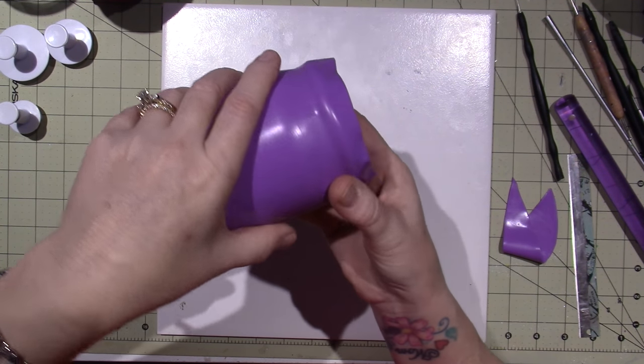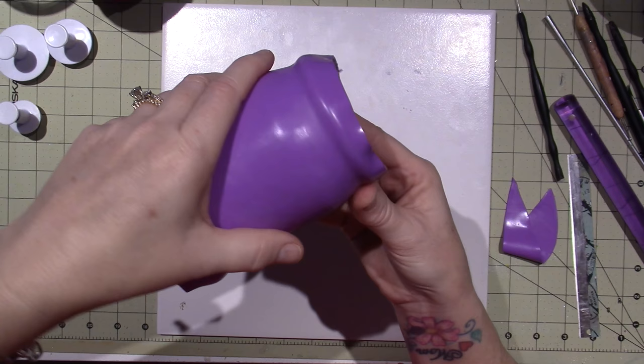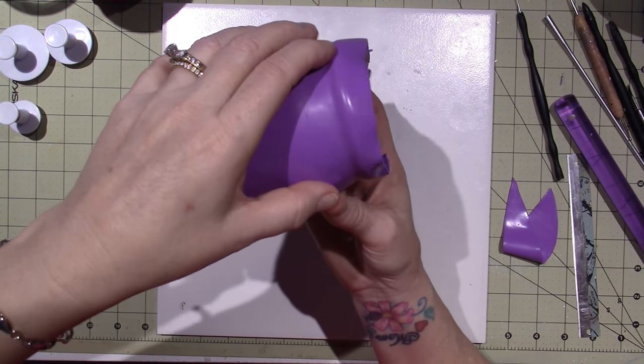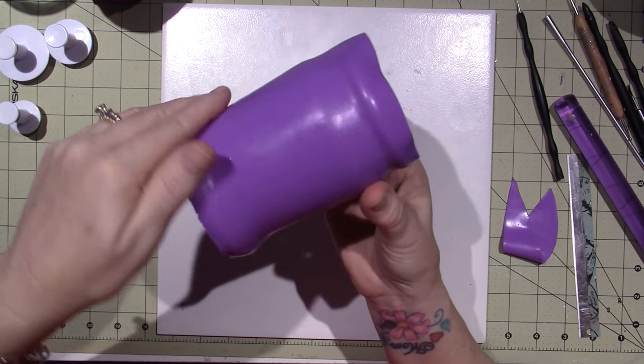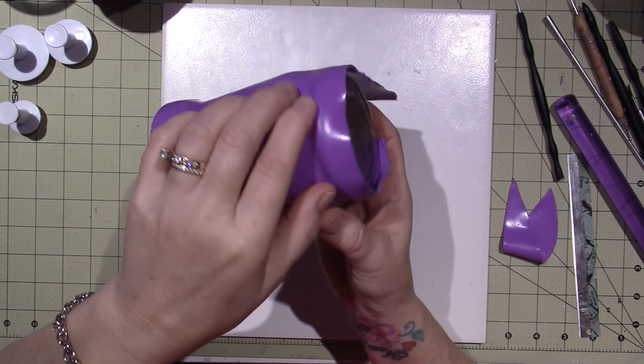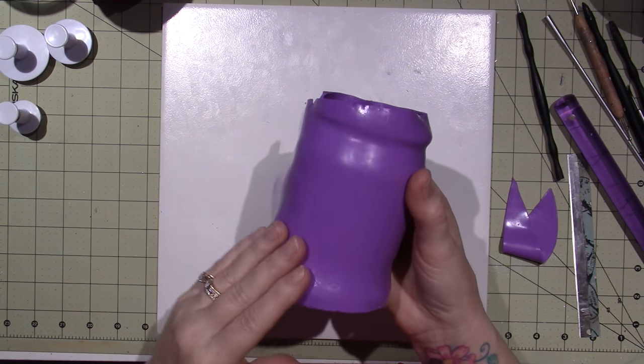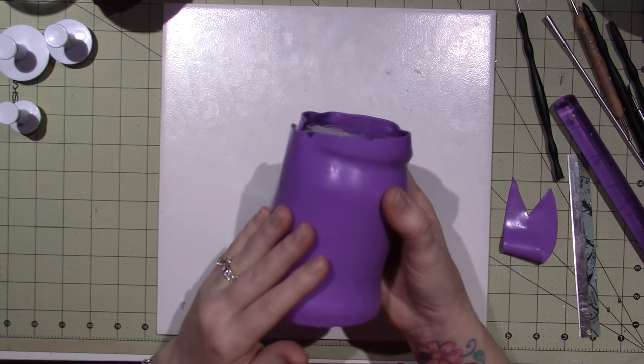You're going to get bubbles if you're not careful — that's why you just have to keep working it around. This clay is so sticky, but try to work it around. I made a votive yesterday and I'm going to show you — I was just in clay mode.